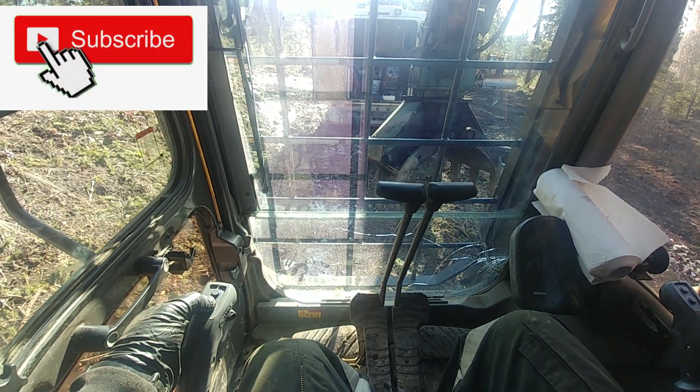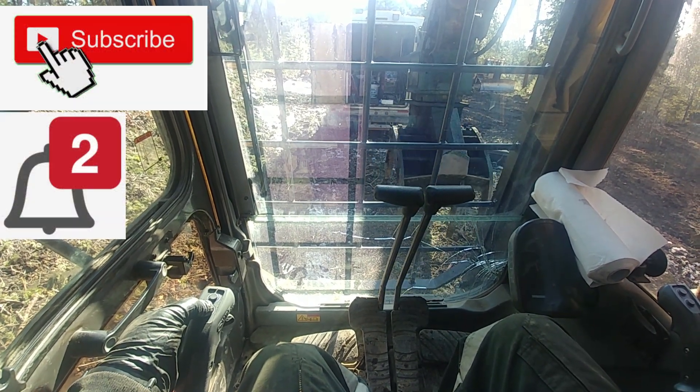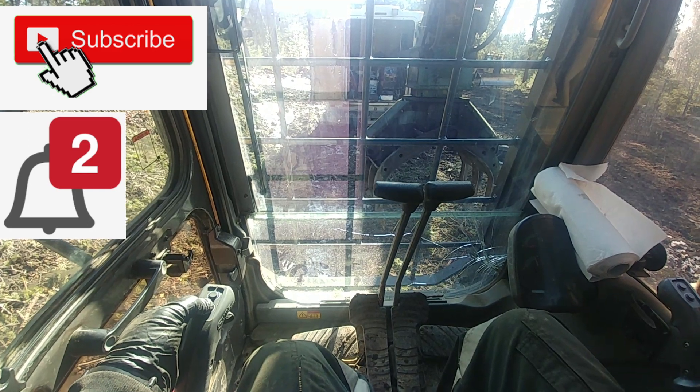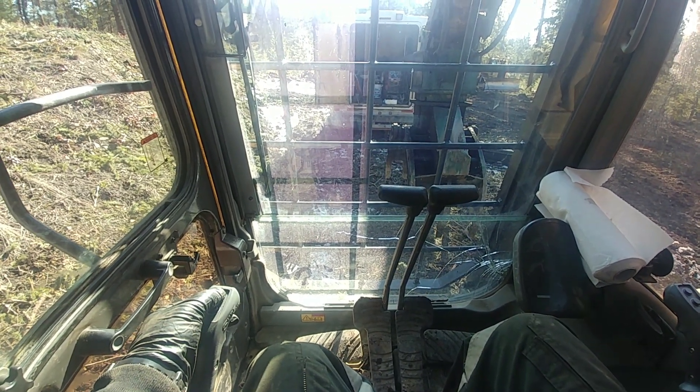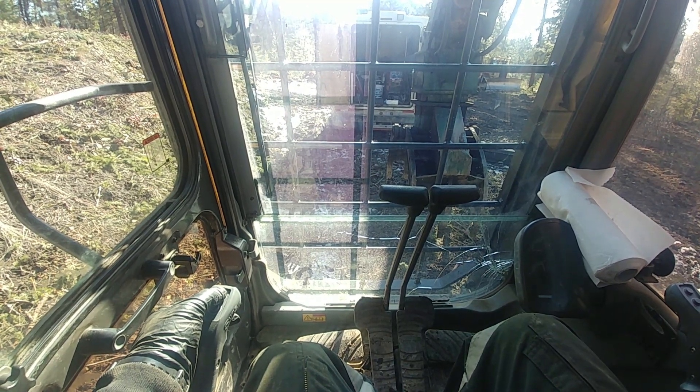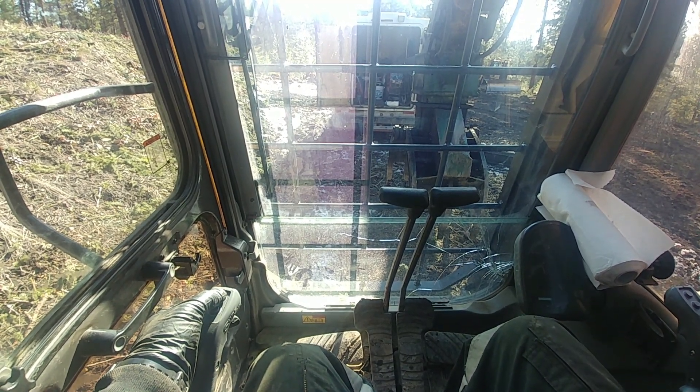If this is your first time to the channel, subscribe and click that notification bell so you won't miss any videos. I'm going to share with you the direction you should probably take when you're dealing with any electrical issues like this.